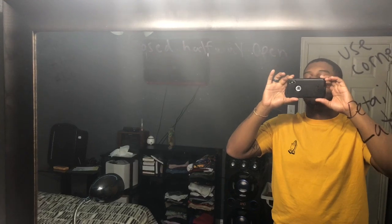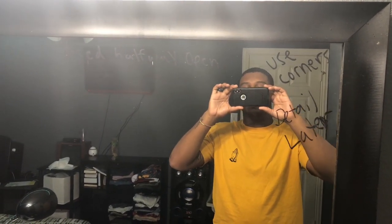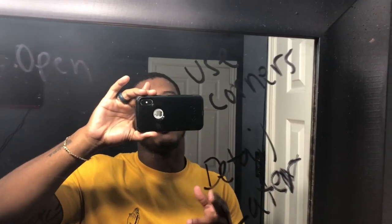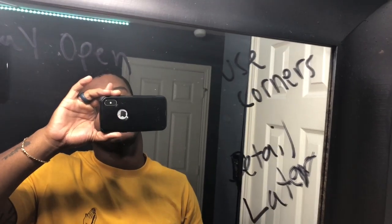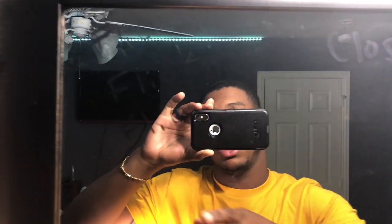This is my mirror — I picked it up from Family Dollar for 20 bucks. At Home Depot or Walmart the same mirror would be 45 to 50 dollars, so I saved money there. It was originally gold but I taped it off and spray painted it black for a better look. On the mirror I have technique reminders: close halfway open, use corners when fading, never use the full blade, focus on details after, and always flick with your wrist.